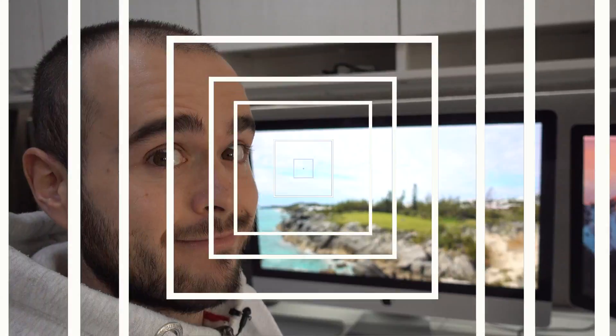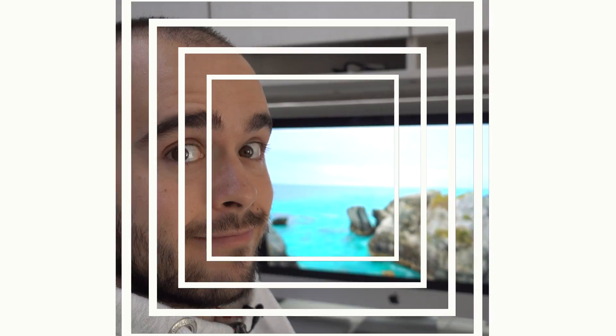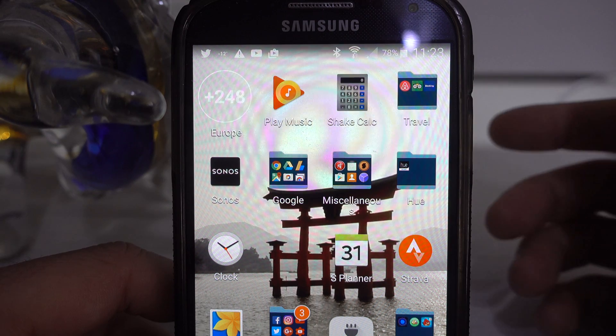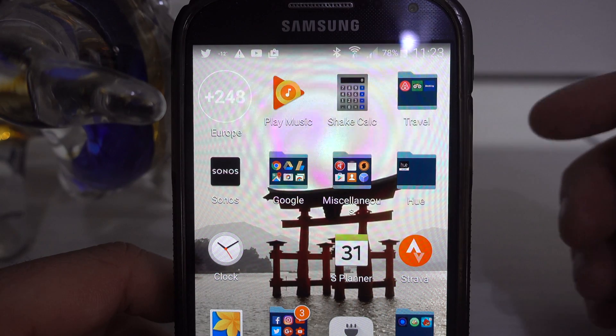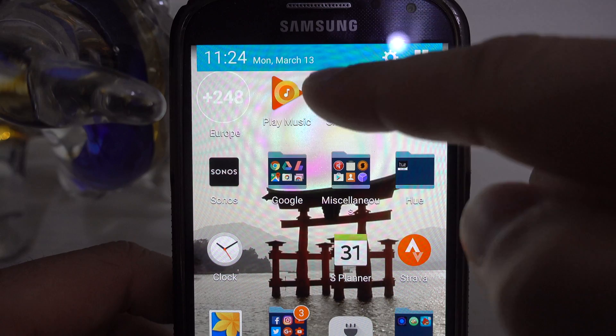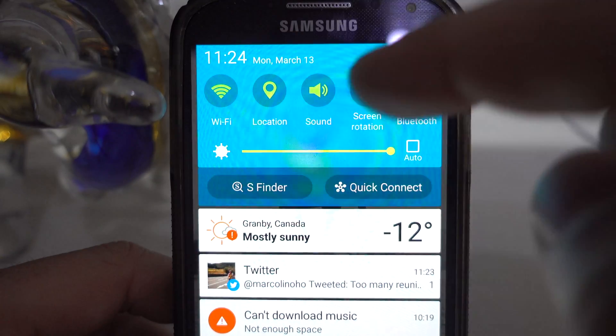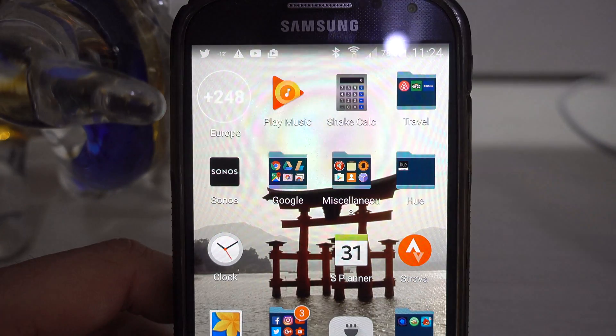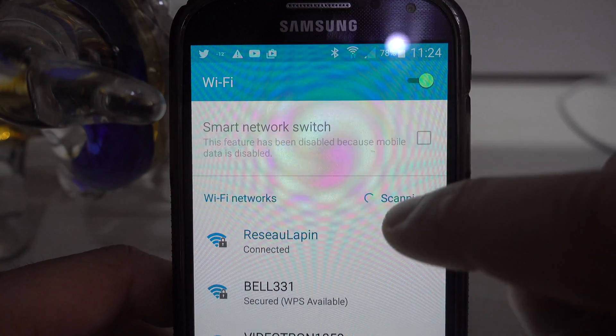How to forget a network on Android devices. To forget a network on any Android device, put your finger up here, slide down, and hold your finger on Wi-Fi like this — you're going to have that menu pop up.